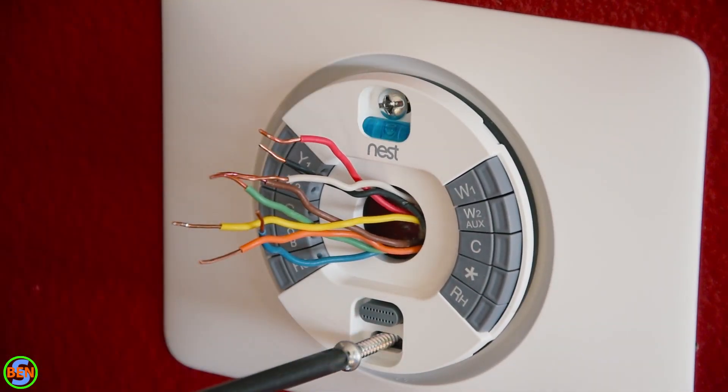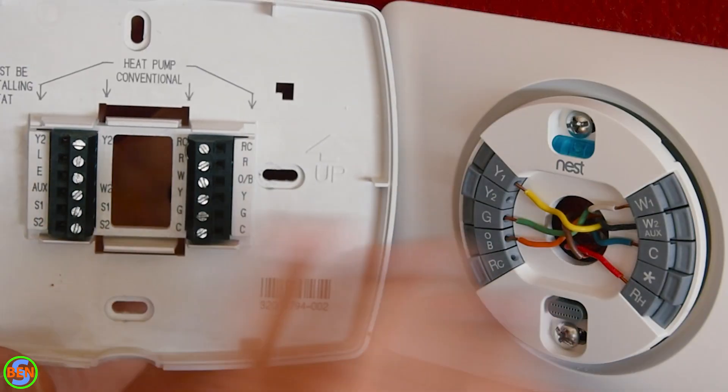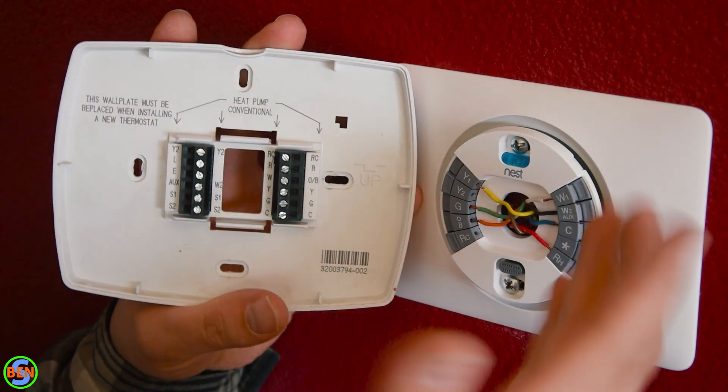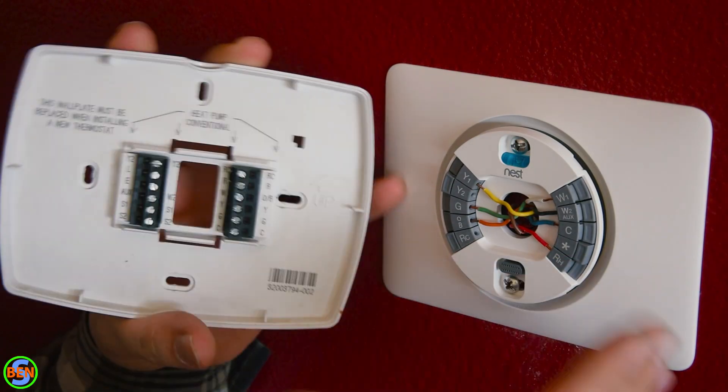One of the nice things about the Nest base plate is that it has a built-in level so you can get it nice and straight. As you can see, all of the wires moved over just fine with the exception of the L wire. That L wire just provided power to a little LED that would indicate that auxiliary heat was running — so it's totally not needed.